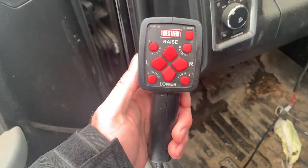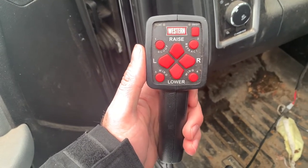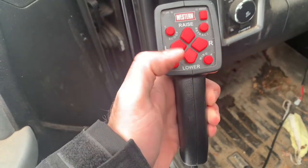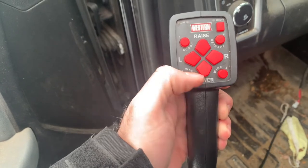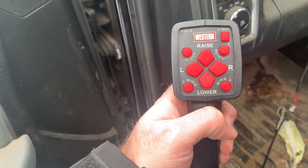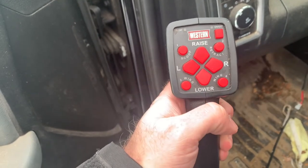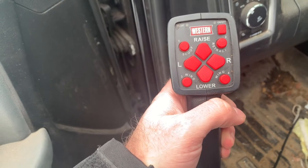Western gives you two options for control handles. I think this is the most common one. There are a bunch of different features on it — obviously you have your on and off, your scoop, your retract, and two types of different wing controls if you have a plow with wings, which I do not. So basically all I'm using because I have the lightweight plow is up, down, right, left, and if you hold the down button it goes into the float position.